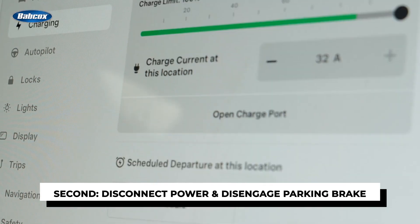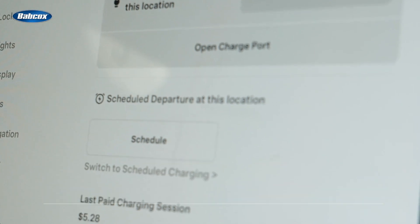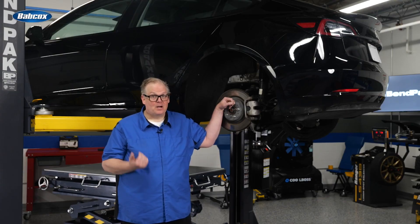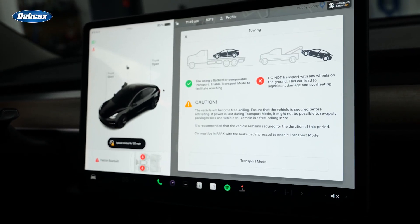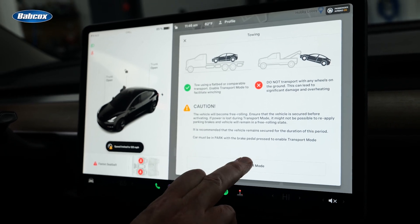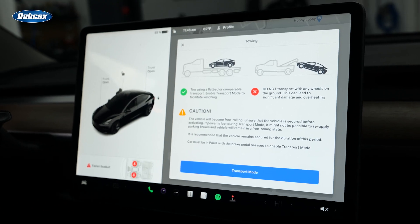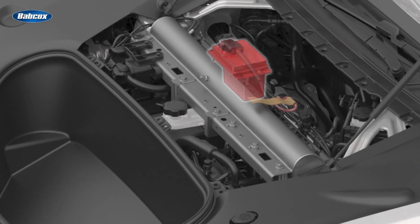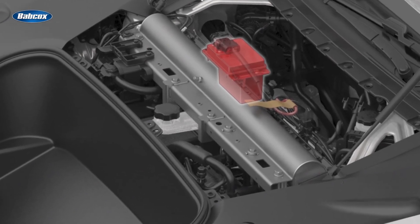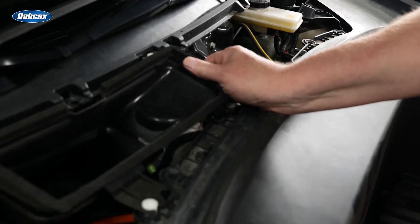Second, use the touchscreen to disconnect the power and disengage the parking brake. If you can't find the setting in the menu, put the car into tow mode or jacking mode — this will disengage the air suspension and the parking brake. It is now safe to disconnect the battery in the frunk. The battery is located under the access panel underneath the front cowl. On some Model S's made after April 10th, 2016, you will have to remove a portion of the HEPA cabin air filter to access the battery.